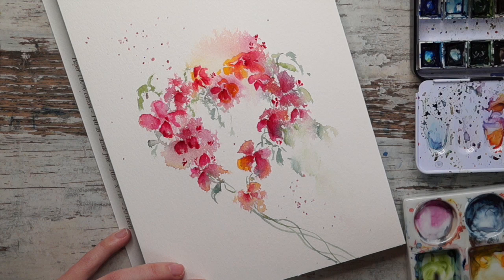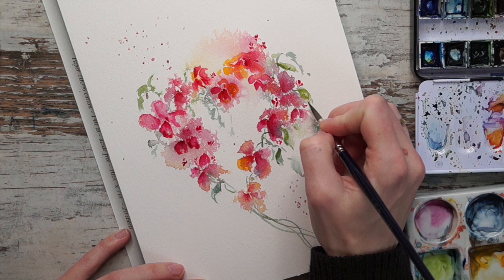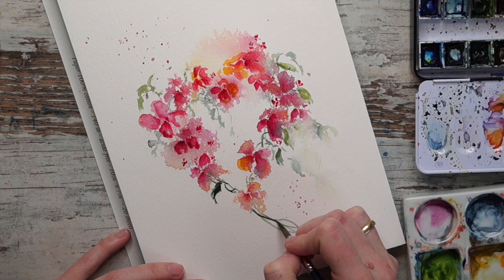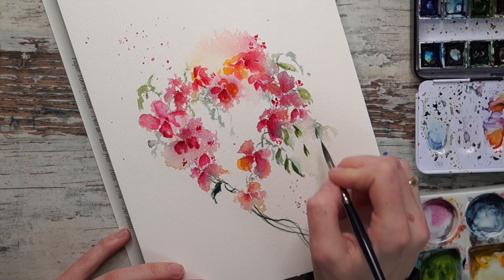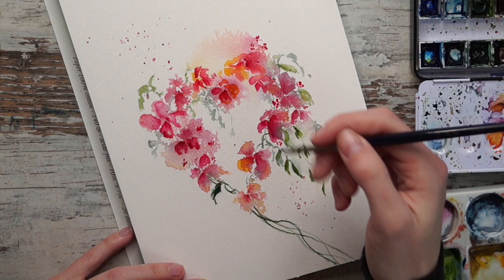If you want to dive deeper into loose watercolor, which is something I really love, I actually have a free class. Thousands have already seen it so it's a really popular class - I'll put a link below. I share all the details and tips and tricks on painting loose watercolor and take you through an entire painting of tulips. Loose watercolor is the most relaxing thing to paint, so if you haven't tried it yet I would definitely recommend it.